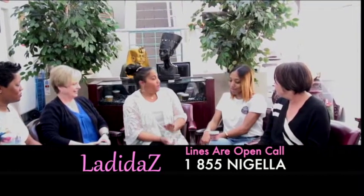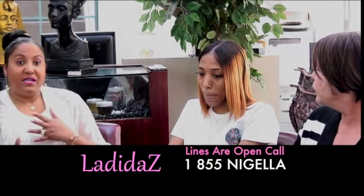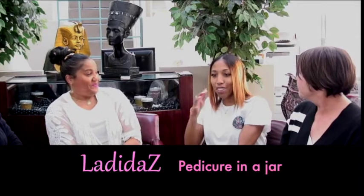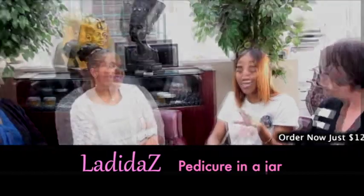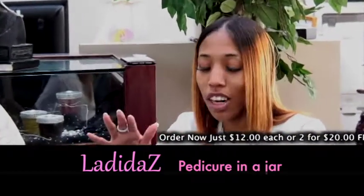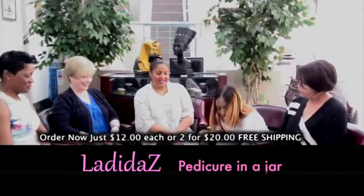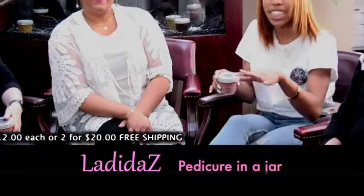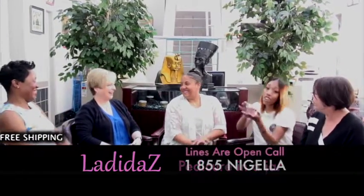Brianna, can you tell me about your experience and your expectation of the product before using it — because what we consider this product to be is a pedicure in a jar. When I first found out she was making this, I was like, all right, I'm going to try it, let's see what it's about. And then I used it and I was like, I need more! I need to fill up my jar — a big jar, a huge jar. My feet — I take my shoes off and they're so soft, they look so good. I haven't had a pedicure in two months. I've just been getting a polish change. That's it. I've just been using the foot scrub. It's amazing. And Gloss is my favorite.